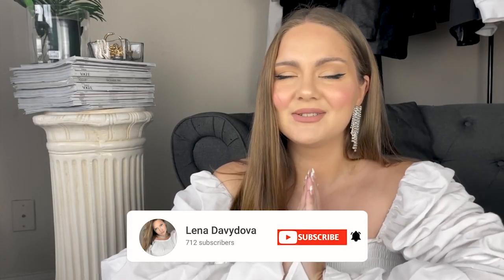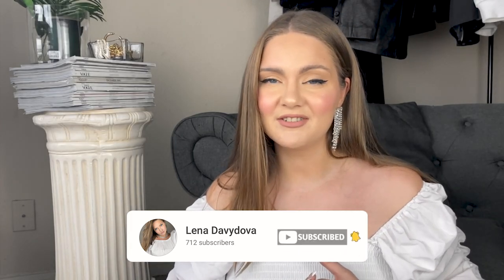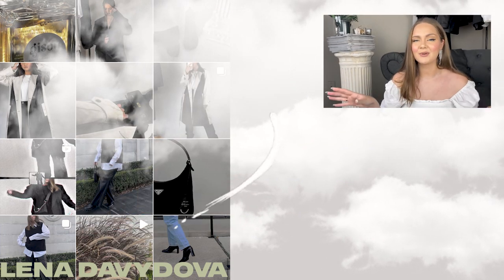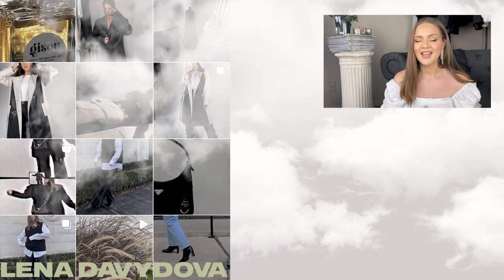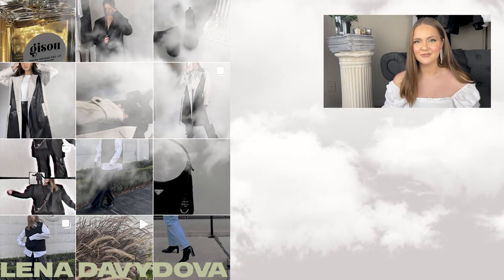Hope this video was helpful and that you'll do nice photos using this trick. If you post it on Instagram, feel free to tag me — I'll be happy to check out the results and cheer you on your socials. If you liked this video, give it a thumbs up and subscribe to the channel. This is the first video of the week, so I will see you guys on Friday.